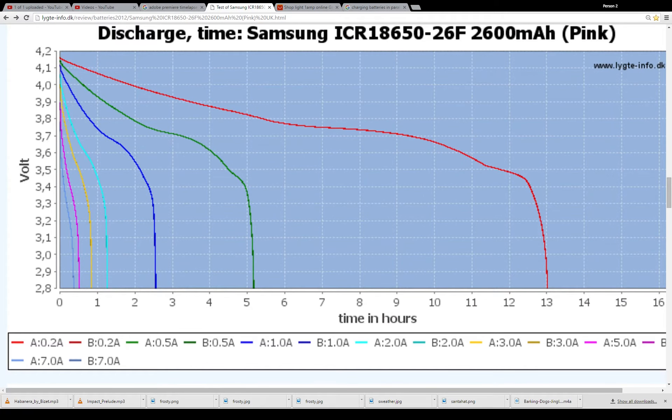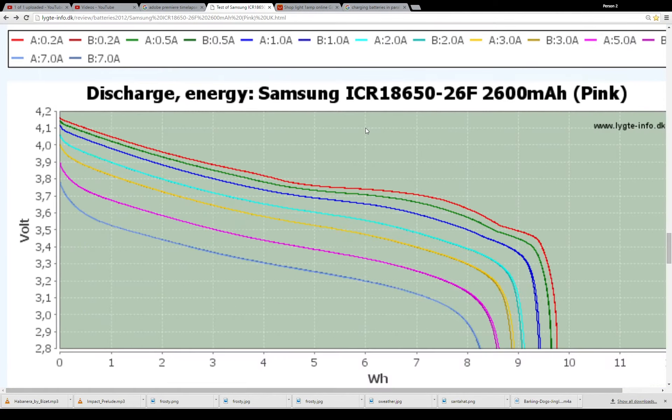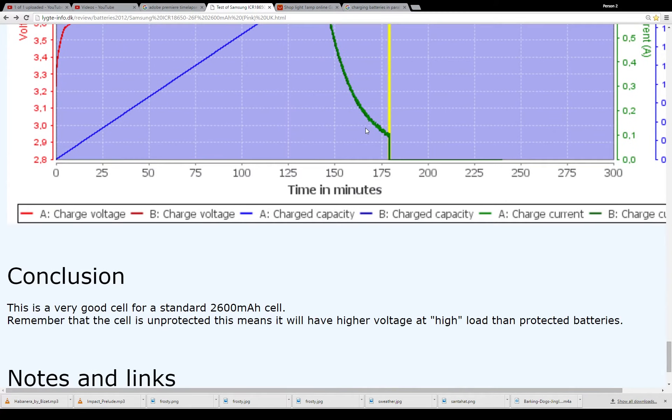There's also a discharge time chart, which is pretty easy to look at. At 4.2 volts and 0.2 amps, you're getting about 13 hours. There are also charts showing power, protection test, and charging. In conclusion, this is a very good cell for a standard 2,600 mAh cell. Remember, the cell is unprotected — this means it will have a higher voltage at high load than protected batteries.